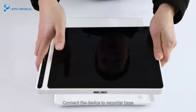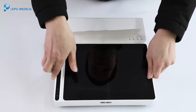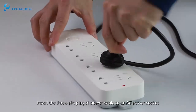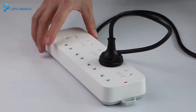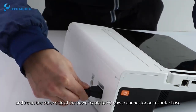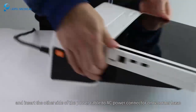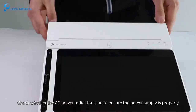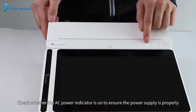Connect the device to the recorder base. Insert the 3-pin plug of the power cable to an AC power socket, and insert the other side of the power cable to the AC power connector on the recorder base. Check whether the AC power indicator is on to ensure the power supply is proper.